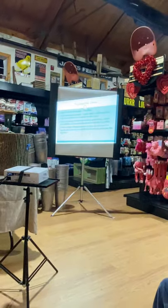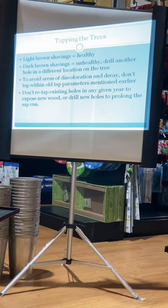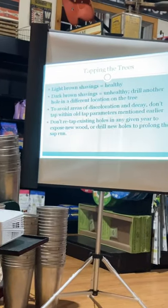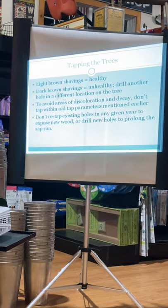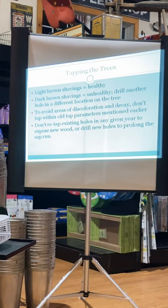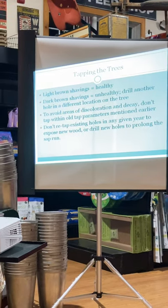Light or light brown shavings mean the wood is healthy. Dark brown means you've either found an unhealthy spot or you've drilled into a previously encapsulated area — if you find dark brown shavings, drill a different hole. Once you've gone through the season, if some trees aren't running very well, don't re-drill the hole. You drill the hole once for one season and drill a different hole next year. You never re-tap an existing hole.